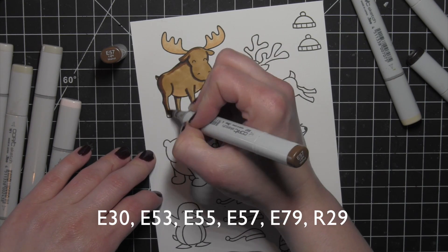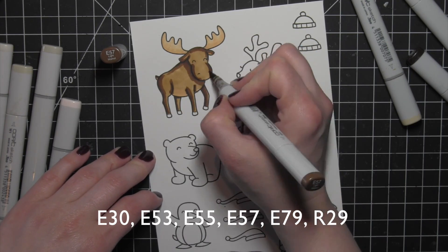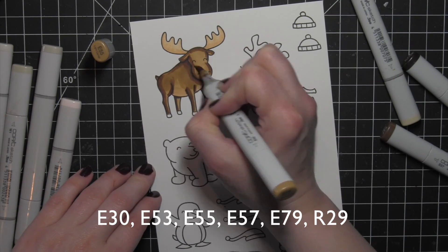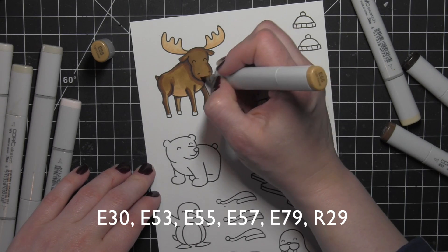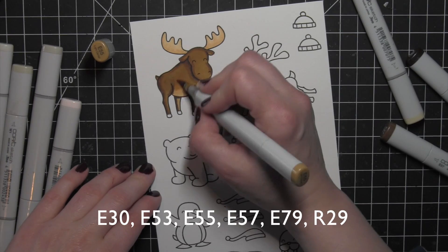Any of the marker colors I'm using today are shown across the bottom of the screen. If you're ever wondering exactly which color of marker or colored pencil I'm using, I am listing them somewhere on the screen to make it easy for reference.